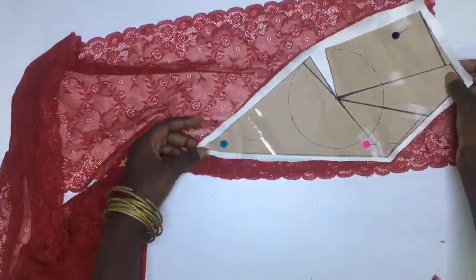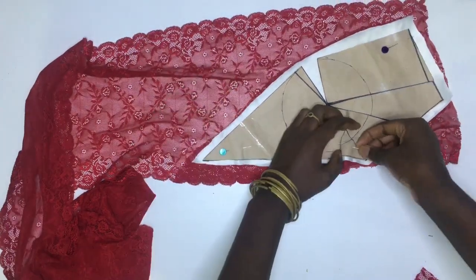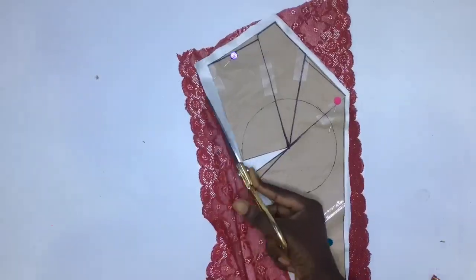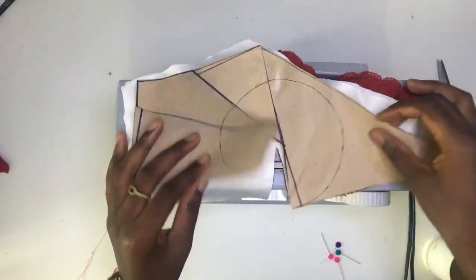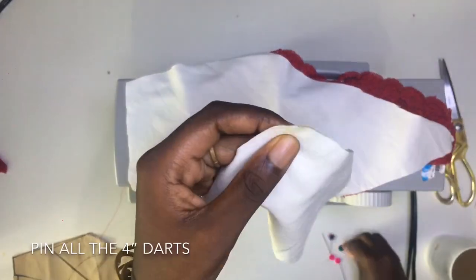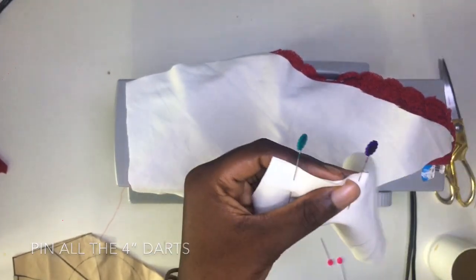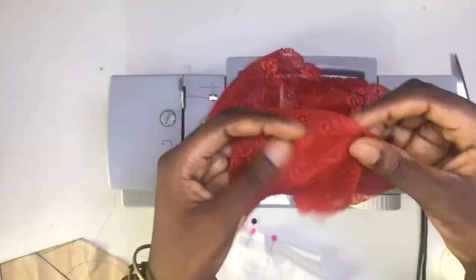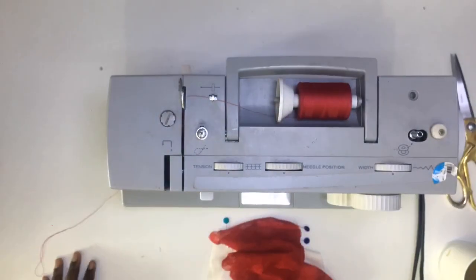Then I laid them on my lace and cut it out. While cutting the second lace cup, I made sure the edges matched and then cut it out as well. For my sewing, I started by pinning the darts on the cups and began the sewing.